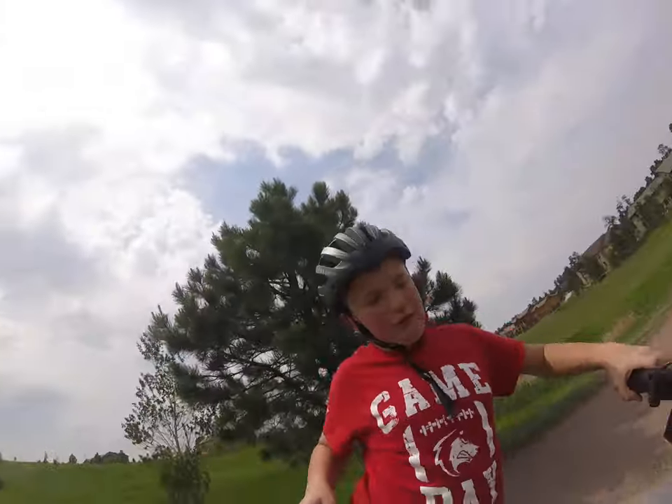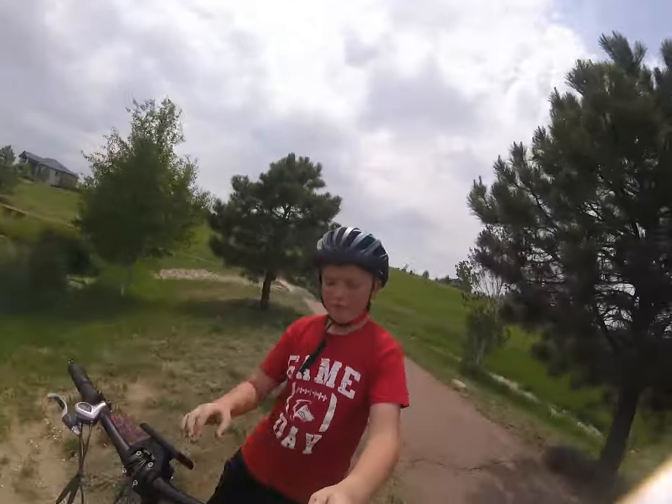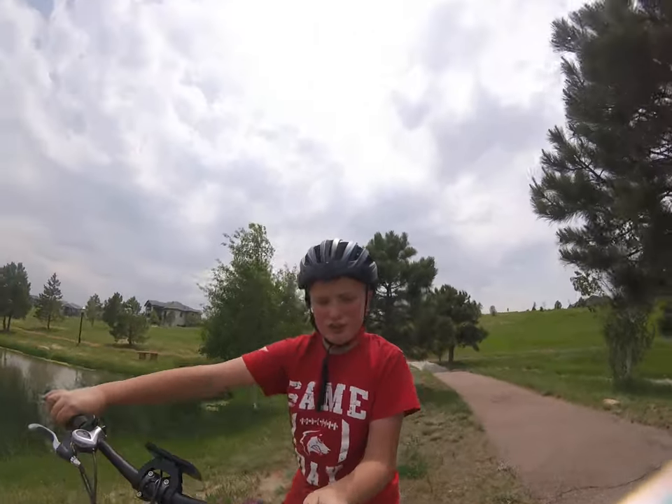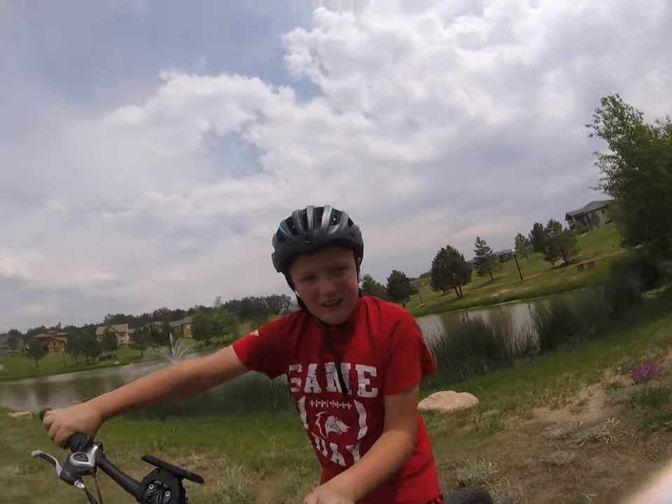We're just going to have a little close-up view here, guys. It may not be the greatest footage on the bikes, but you know, I'm sorry.